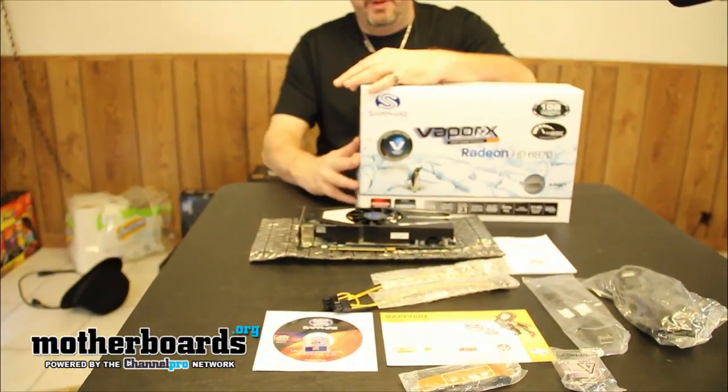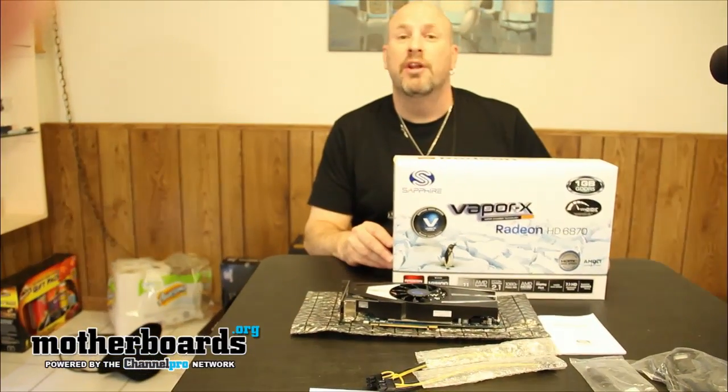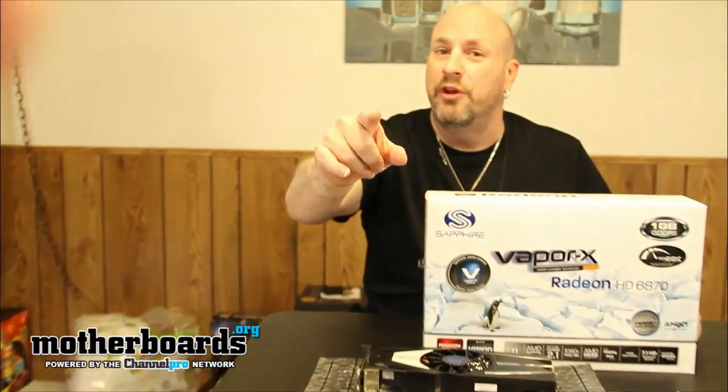So you saw it here — the new Sapphire HD 6870 Toxic Edition unboxing. Look for the review in the next couple of days, and thanks for watching our channel.